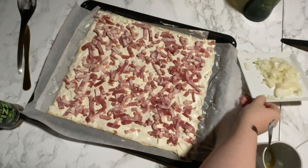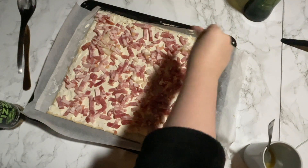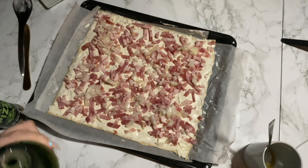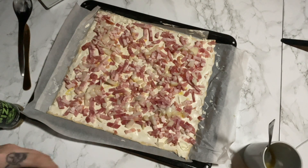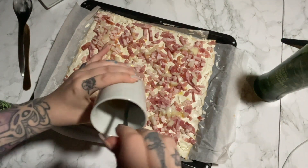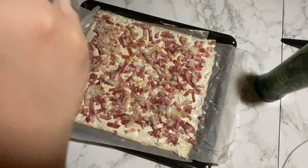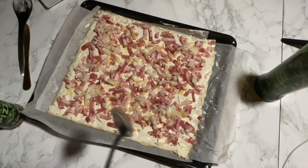Then we put onions on. I love onions, so I'm going to put a lot on. We take some olive oil and just drizzle it — there's already enough oil in the bacon, but you know. Then I have some heated honey. You just eyeball it and use whatever you feel.